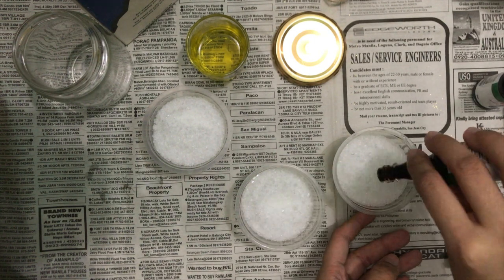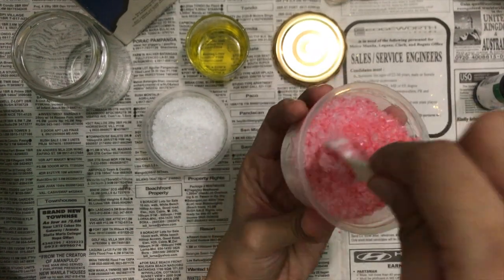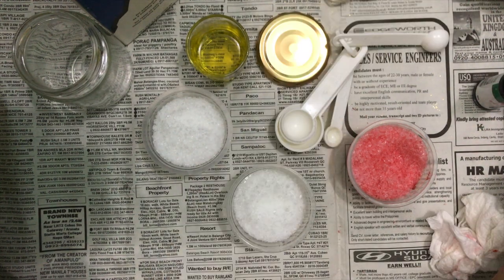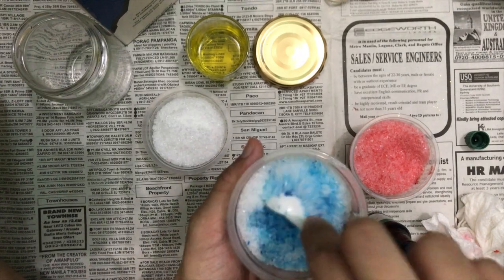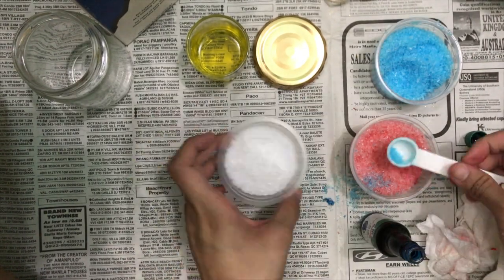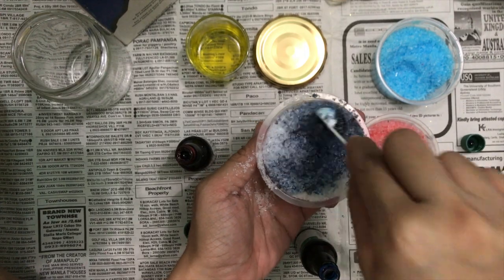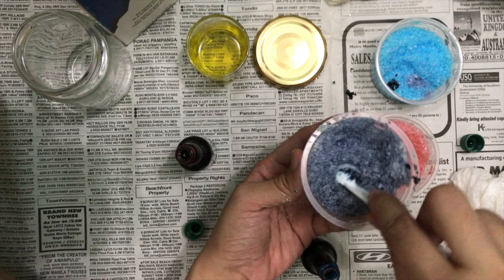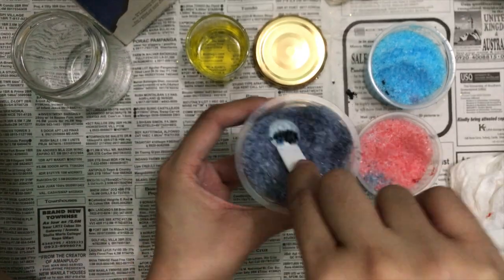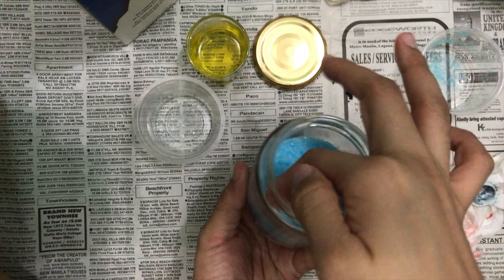Now that we have three equal parts, I'm just adding a red color to one, blue to the other, and then making sure I mix it of course. Blue to the other one, and then repeat — mix them all together. And a mixture of the red and blue one so that we can come up with purple. Reminder that the dye in this is really strong so you need only a drop to make the color pop. After thoroughly mixing, we will be transferring each to our jar, and then we're done.